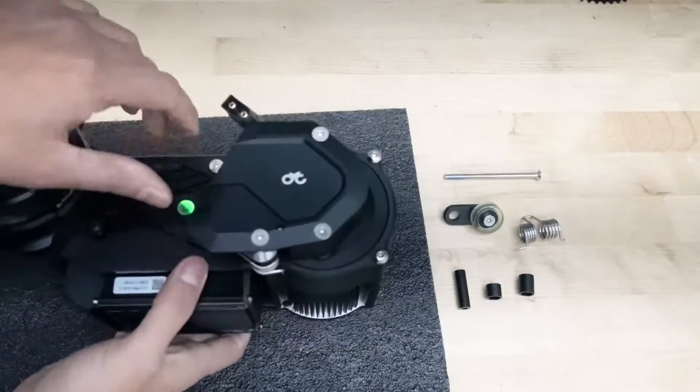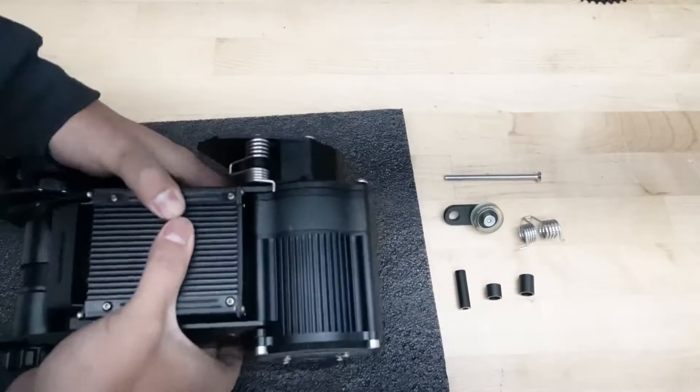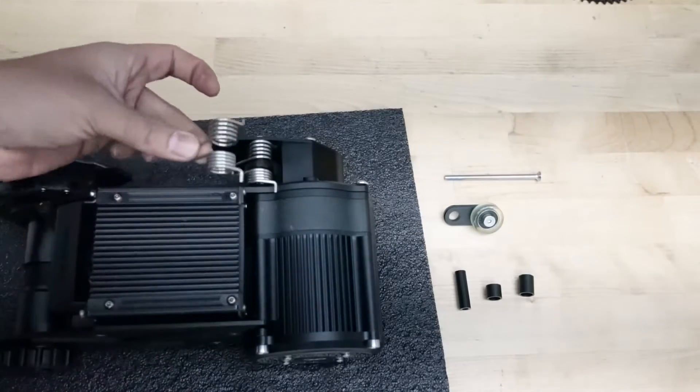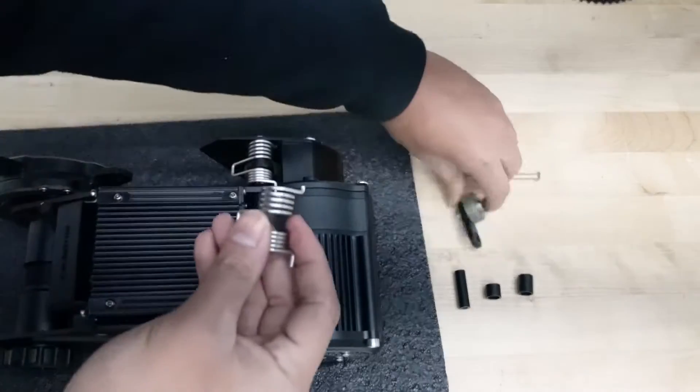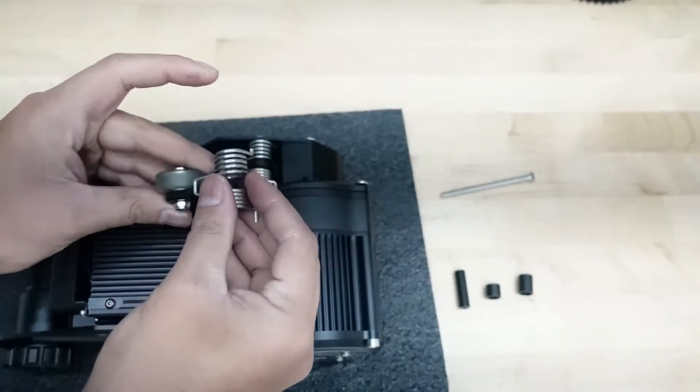Before I take these bolts out, I want to study how it goes on. So this is your spring right here — it's going to go in right here. The tensioner will be right here, basically on top right here.